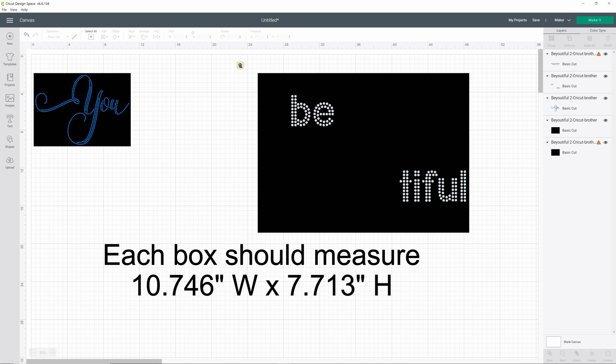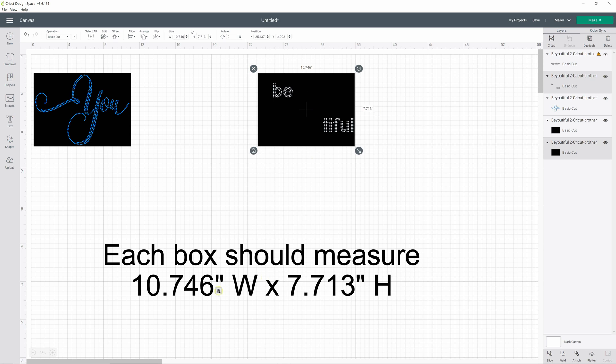Do the same thing for the second piece: hold down your left click, marquee select both pieces, verify on the right side that you've selected both pieces, go up to your sizing measurements — the lock is still locked — and type in 10.746. It's going to resize both pieces. Verify that it's the same measurement, and now you have resized both pieces down to exactly the size they should be to cut the stone size shown on the listing image. This design is all SS10, so all circles will be the same size. You can now delete the measurements, delete the boxes, or hide them — whatever you need to do before sending to your cutter.